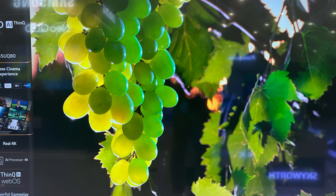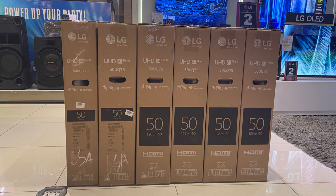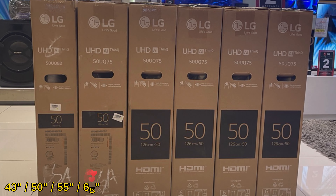Let's begin with the UQ7550 PSF series. This series is available in four different sizes: 43-inch, 50-inch, 55-inch, and 65-inch.